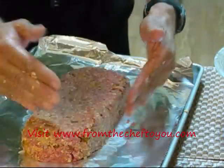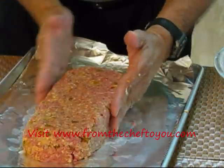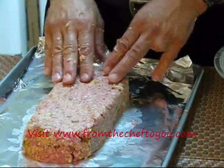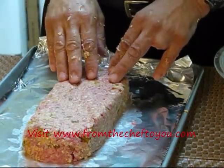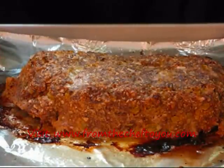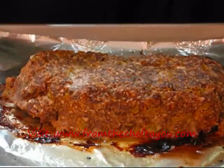Let's get it nice and shaped up — you want nice even cuts all the way down. That looks good, nice and tight. Let's go ahead and put this in the oven for 25 minutes at 350 degrees, and we'll check it — if it's not quite done, we'll add a few more minutes. Our meatloaf is finished; it cooked about 25 to 28 minutes. Looks good, nice color around it — it's good and done.